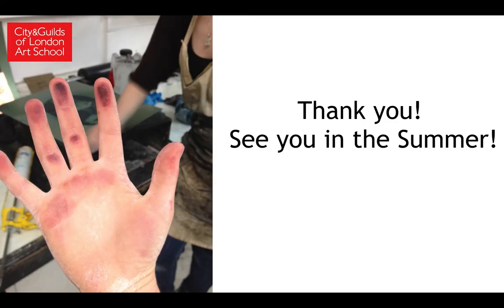I'm really looking forward to welcoming you into our print room and to share my passion for print with you in the summer. Thank you very much.